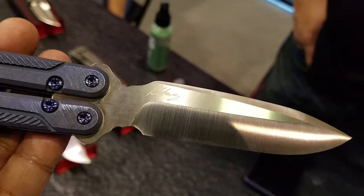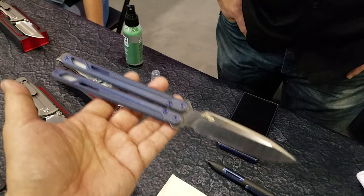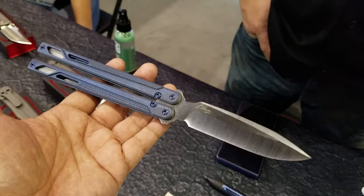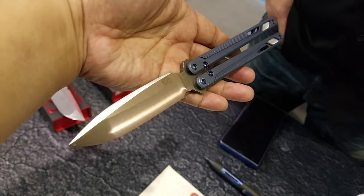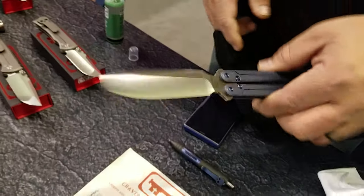You got Ramon's signature on it. This one is an open bid, but there's plans to produce this — we might do a run of like a hundred of them. Nice. What's the blade steel on this proto? I think this one's CTS-XHP. Sweet.